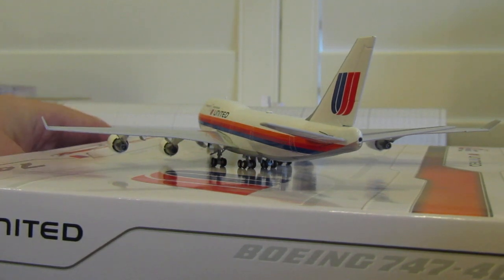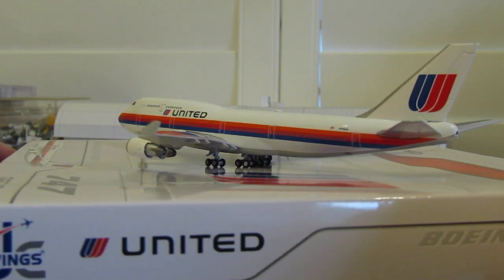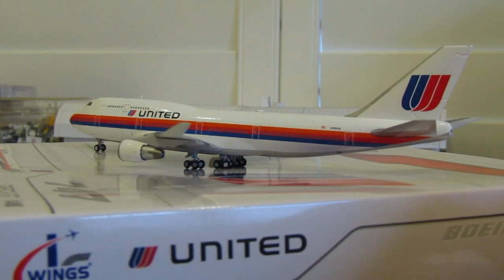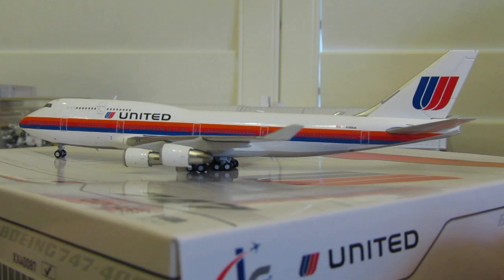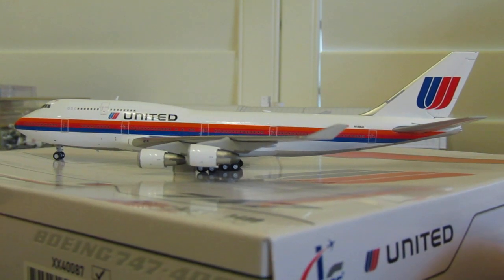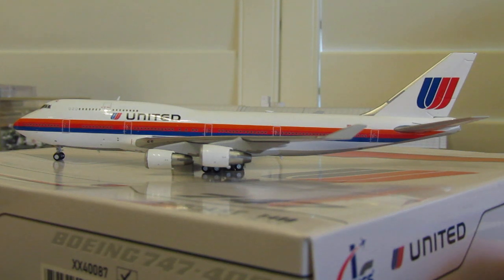Almost done with the 360 here on this beautiful Saul Bass livery. I'm not completely sure how long the 747-400 got to wear the Saul Bass livery, but I know for sure that this particular airframe saw Battleship Gray and it saw Blue Tulip. I'm not sure how long it actually wore the Saul Bass livery, but there's the 360.